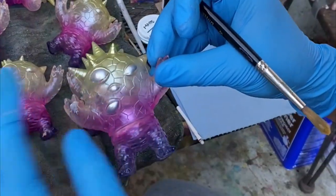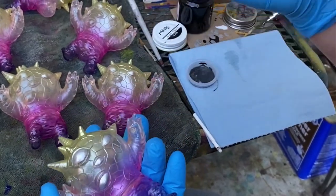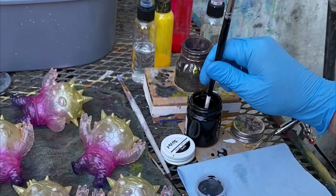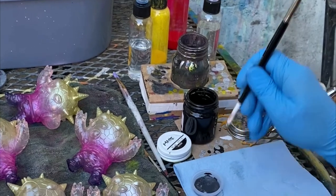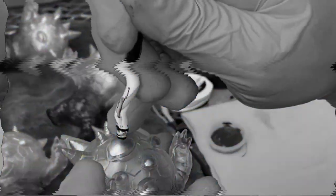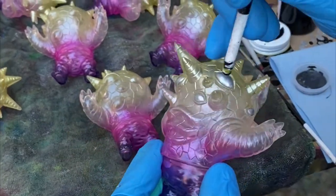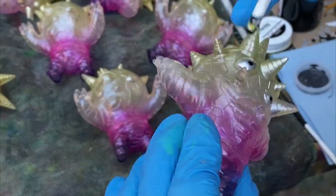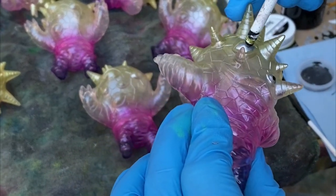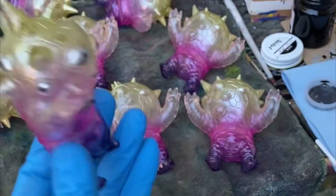I've finished painting solid silver over all the different eyes and now I'm gonna do the dotting process. I use the back of a paint brush, dip it in, take off a little bit of the excess paint, and go over to the eye. Each one will be unique so I don't have to follow a set pattern.